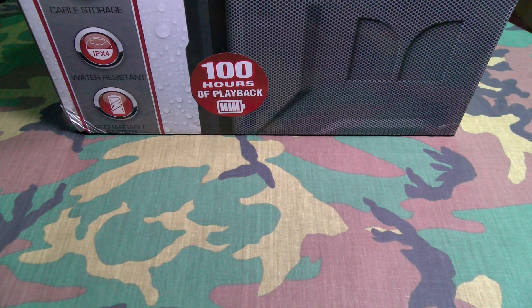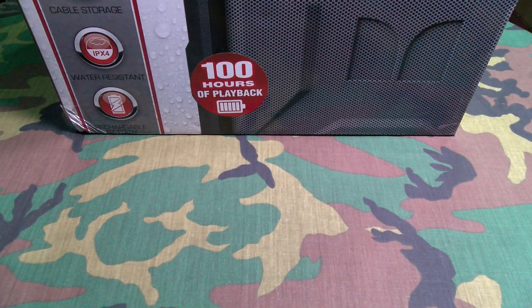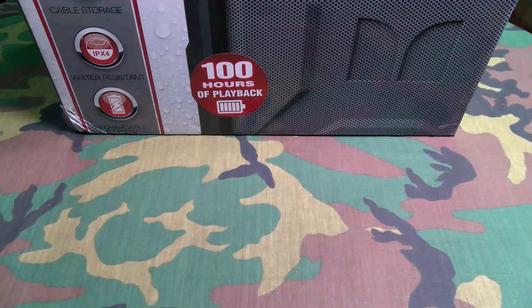What's up everybody, it's your boy Floss back again with another video. Today we're going to take a look at the Monster Rock and Roller 2 — a big giant portable indoor/outdoor wireless speaker. I know you can't see it right now, but I will change the camera angle. First I just want to show you the website so you can see where to get it from.